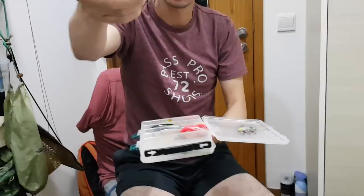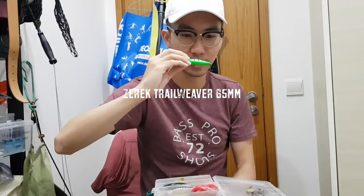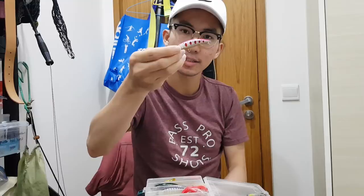This is a Zarak Trillweaver topwater Walk the Dog — I think it's only 65mm. It's quite a small Walk the Dog but I love it because it's small and finesse. If you're fishing in a high pressure area, this is a very good topwater lure. And this is another sinking minnow — 60mm — flutters on the drop. One of the staples for toman fishing, especially in the jungle and everywhere else.